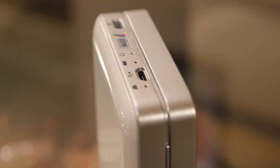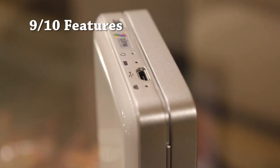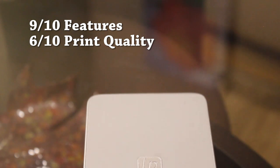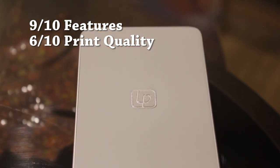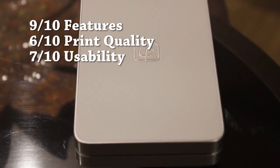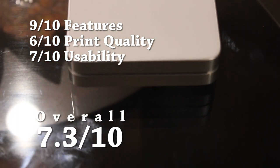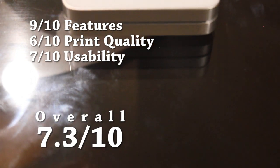Alright, on to scores. In features, we give the LifePrint a 9 out of 10 — it does what you'd expect of a photo printer, and then some. In print quality, we give this printer a 6 out of 10 — it's only decent and nothing outstanding. And in usability, we give it a 7 out of 10; the companion app has some bugs, and the device's battery life is rather poor. That totals to 7.3 out of 10.